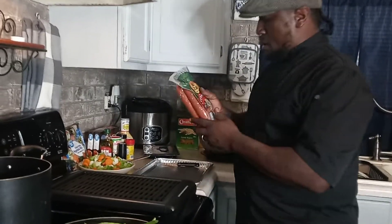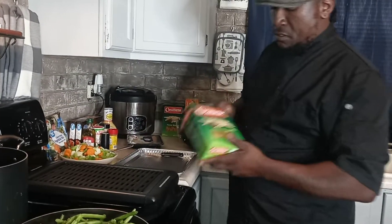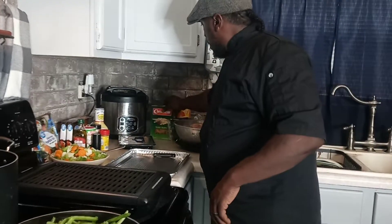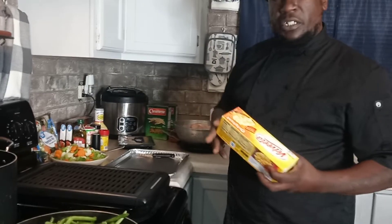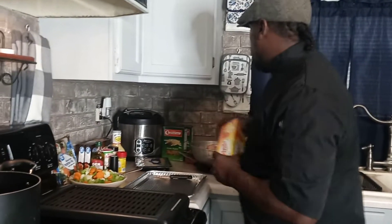We've got smoked sausage right here. We've got panini and pasta. Also we've got our Velveeta cheese. I'm going to top this off with a little bit of milk and some sour cream inside our baked macaroni and cheese.